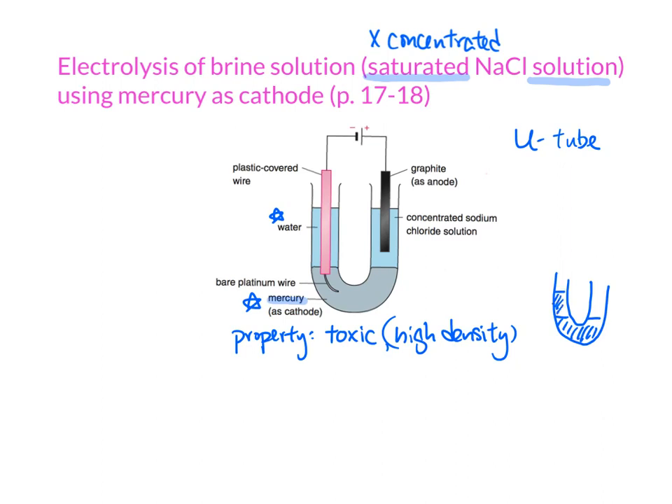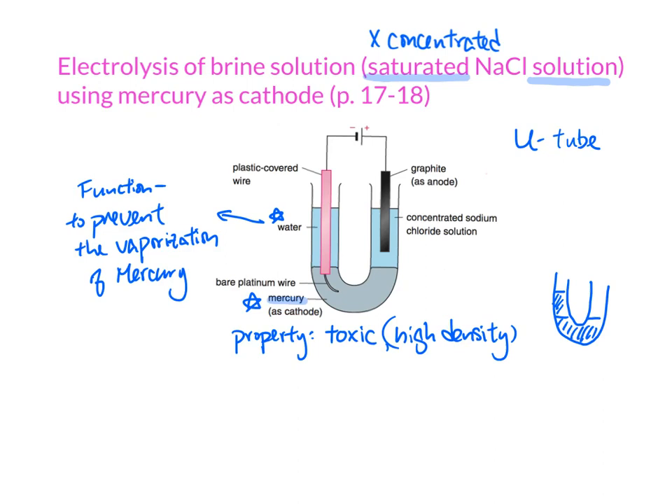We have some water placed right there. The function of the water is to prevent the vaporization of mercury. If we don't have water there, some of the mercury may vaporize in the process and escape to the atmosphere, and then we can smell it or intake it through our nose. Therefore, we have water there to prevent the vaporization of mercury and trap it inside the U-tube.